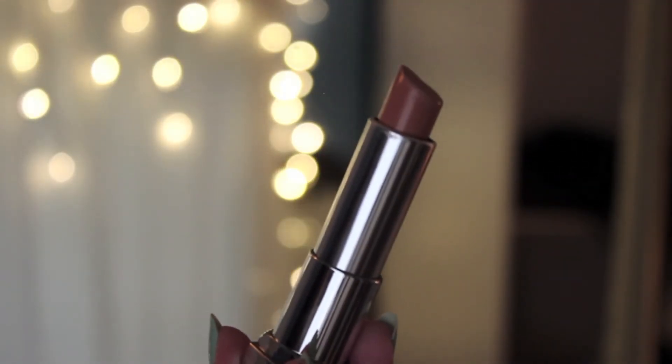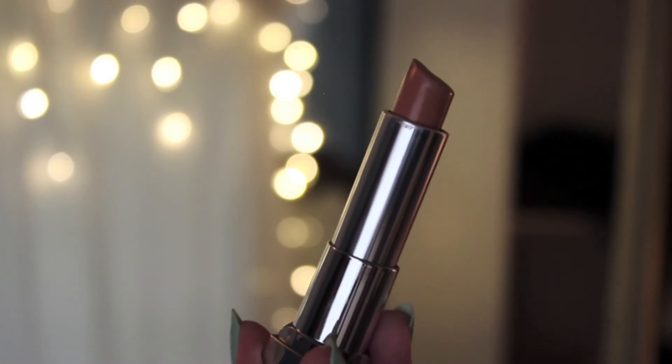For lips, I used the Maybelline The Nudes Lipstick in Blushing Beige, a really pretty neutral color that went great with this look. Then I took my NYX lip liner in Nude Beige to outline my lips and also used it almost like a contour on the lips, focusing it on the Cupid's bow and the middle of the lower lip to add definition.